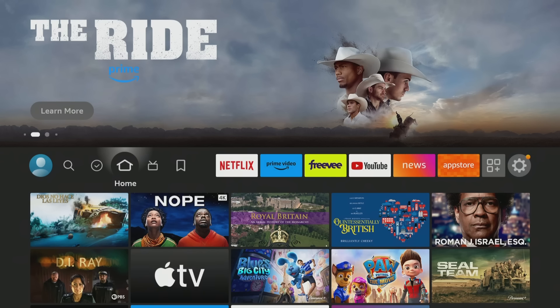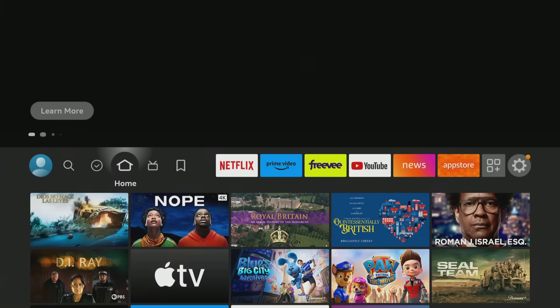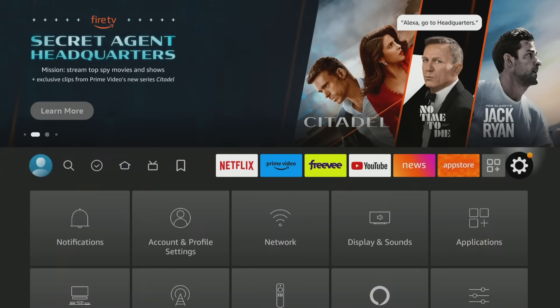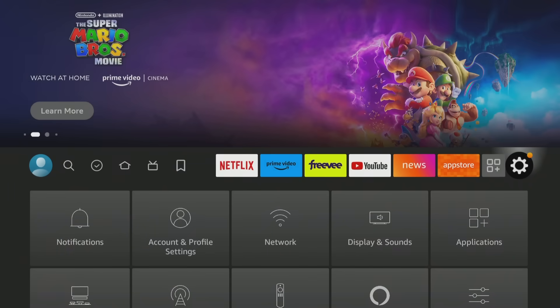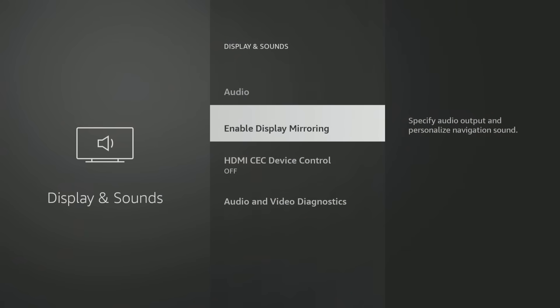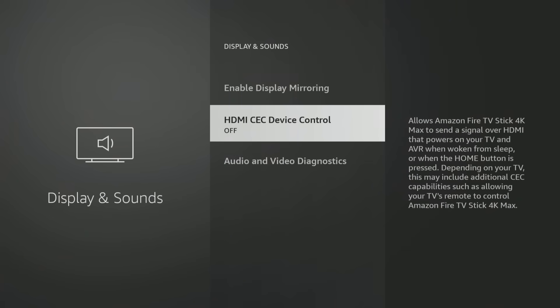I've got you on the home screen here. What I'm going to show you is where on your Fire TV stick to enable this feature. This feature is going to allow you to control your Fire TV stick with just a regular universal remote, whether it's your TV remote or a third-party universal remote. You're going to go over to Settings on the far right-hand side, go down, and go over to Display and Sounds. I know a lot of you didn't even know this feature is available, but it is. It's called HDMI CEC Device Control, right here under Display and Sounds.